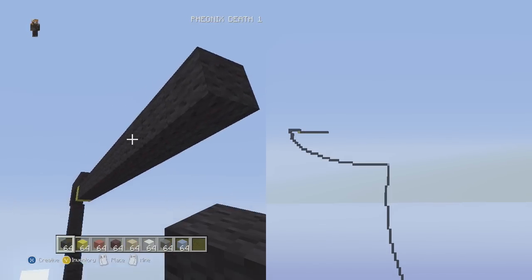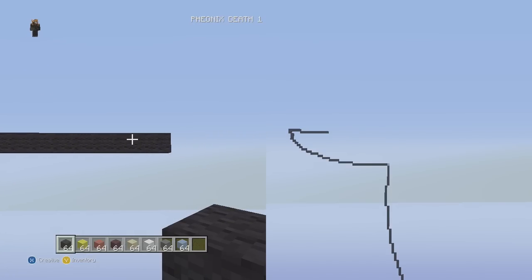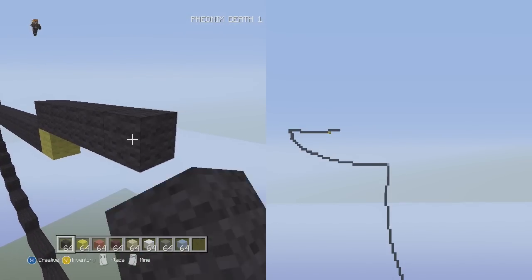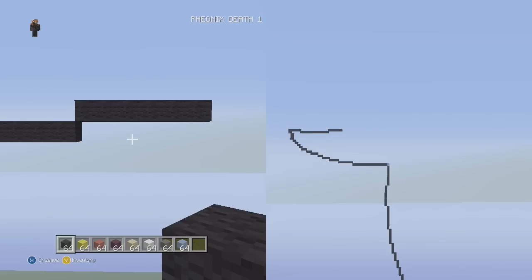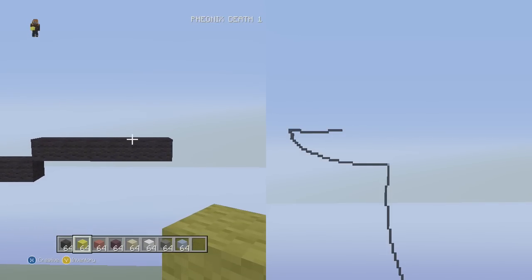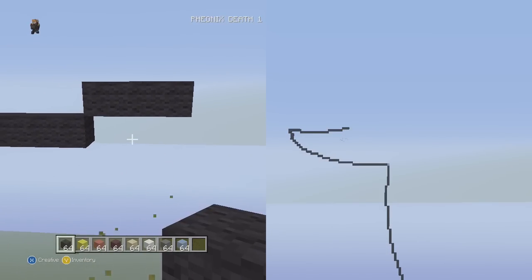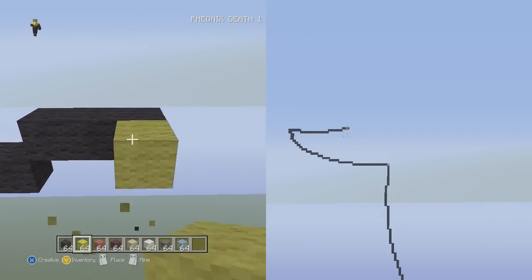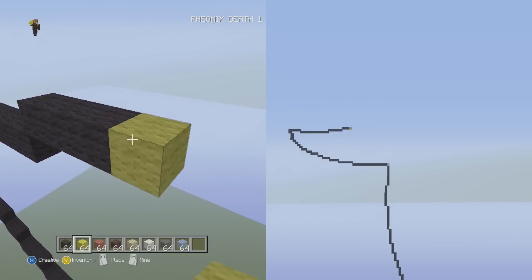Then go down into the right from here twelve flat — 1, 2, 3, 4, 5, 6, 7, 8, 9, 10, 11, 12. After that twelve, go up into the right six flat, and then up into the right three flat: 1, 2, 3. Here's where we get the farthest indent in his cheeks.